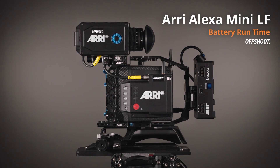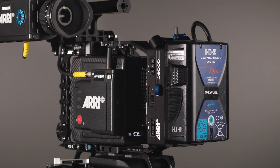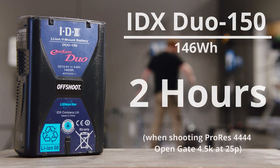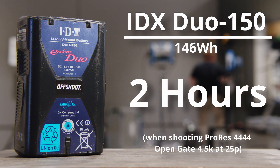The Arri Alexa Mini LF runs off V-Lock batteries. V-Lock batteries come in multiple different sizes, but as an example, a 150Wh V-Lock battery will give you 2 hours of recording in ProRes Quad 4 Open Gate 4.5K at 25p.